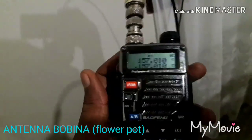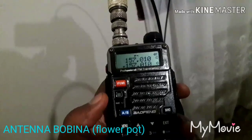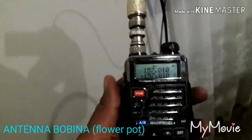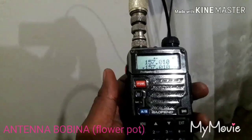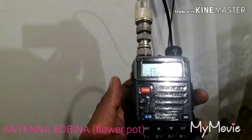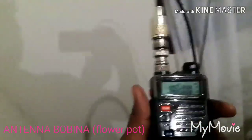So that's it guys, in the HT Baofeng with antenna bobina UHF VHF, seluruh repeater bisa kita transmit, entah itu di 13.000, 14.000, 15.000 sampai 16.000.